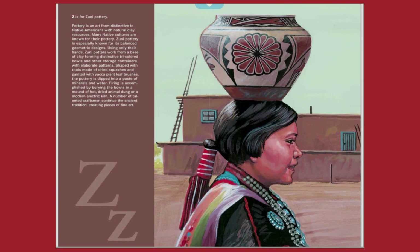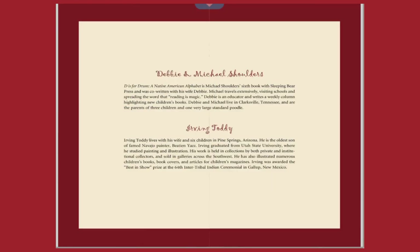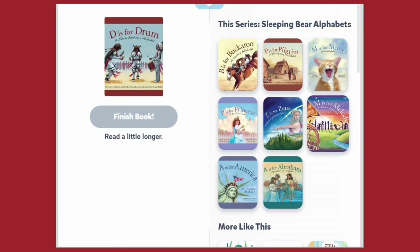Z is for Zuni pottery. Okay, great job! Now we can go back and finish the rest of the book.